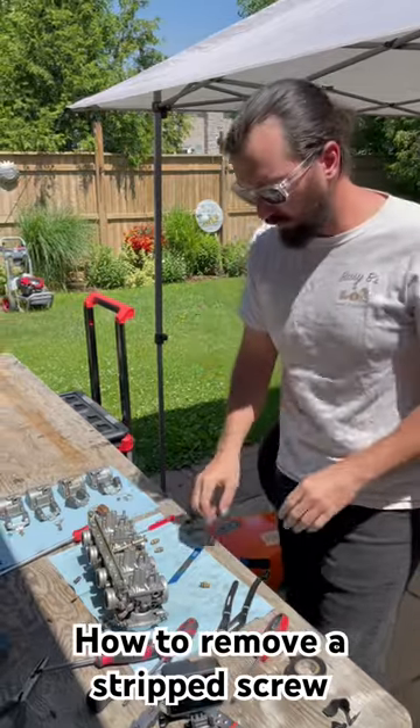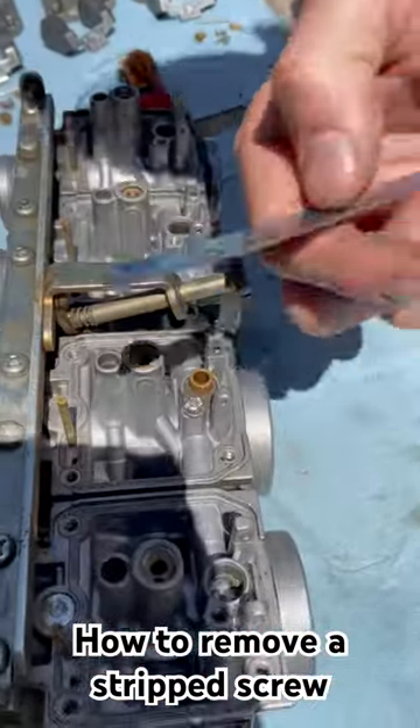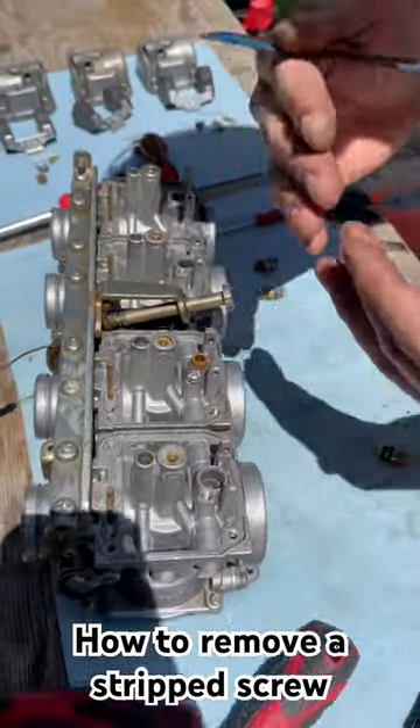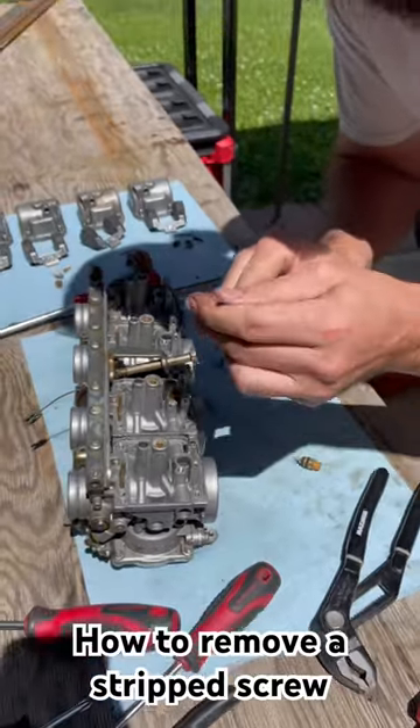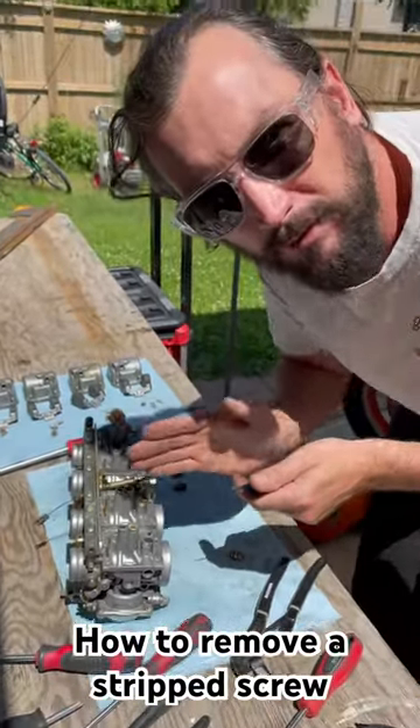That doesn't work, which is a situation like my next carburetor here. So what I'm going to do here is take a metal blade for a sawzall, or take an oscillating cutter or some type of tool with a relatively fine blade that you can get in there and create a spot for it to become a flathead.